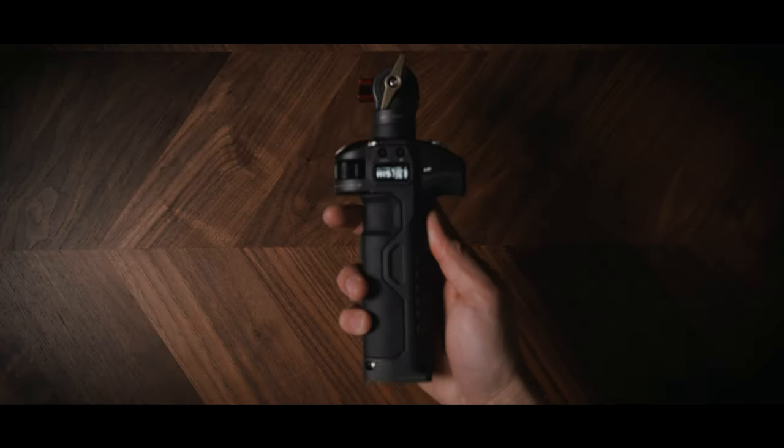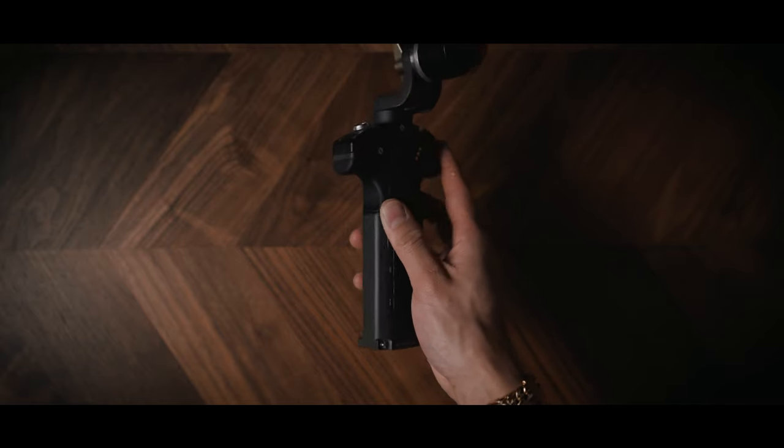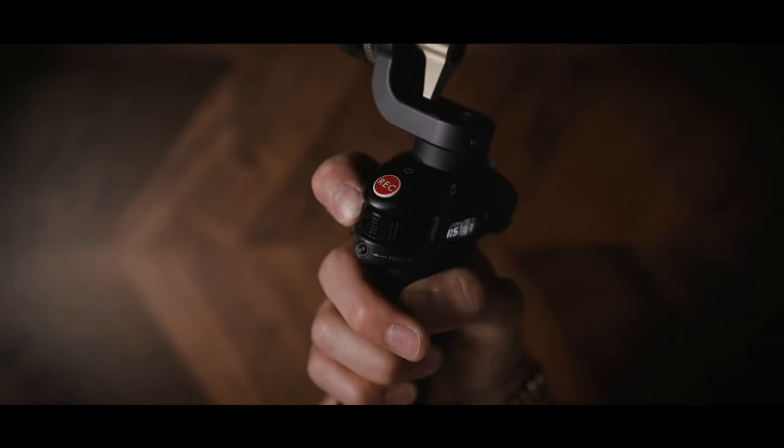This handle on the side is the Tilta Nucleus M left side handle. It's actually made for the Nucleus M follow focus setup, but it also works with the Nucleus Nano setup - the follow focus system I mentioned in my previous Blackmagic video. Whilst functioning as a really nice and comfortable side handle, it has some hidden tricks up its sleeve.